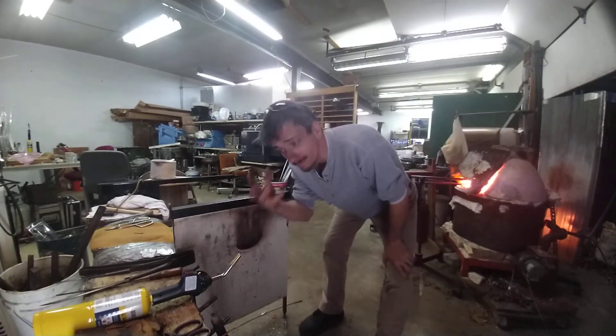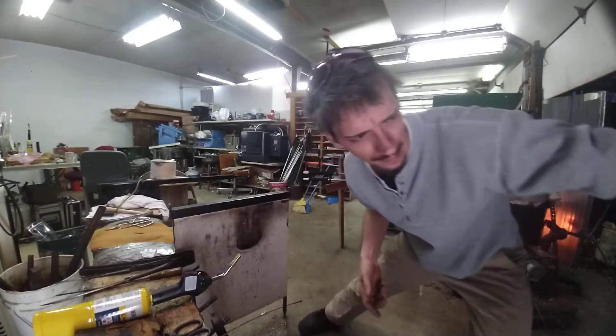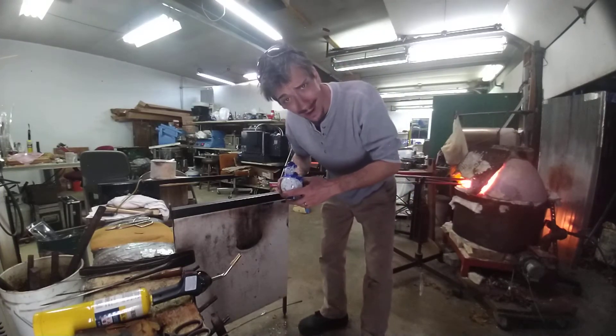Hey there, Michael Peluso here. I haven't given you any information on glass in a little while and I want to. So what I'm going to show you how to do today is a little glass snowman — so appropriate. I'll do that right now for you.